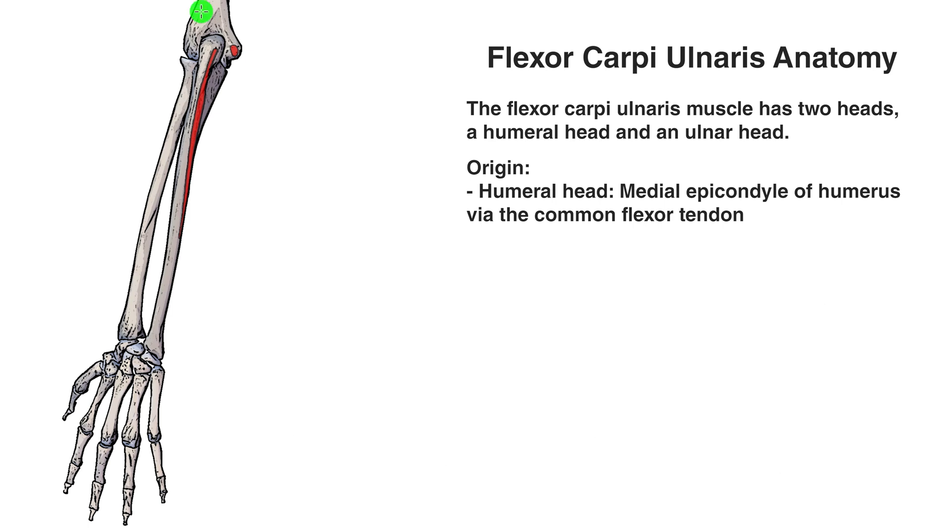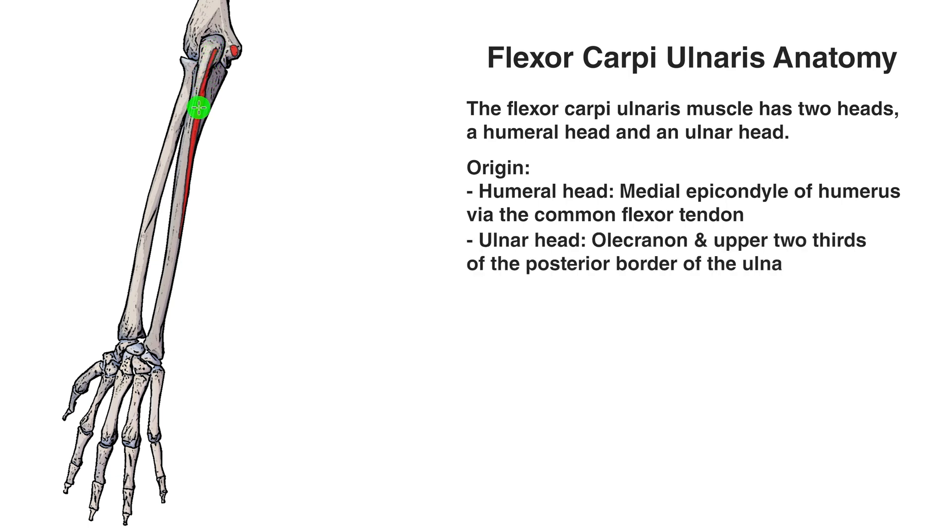Let's take a look at the ulnar head. You can see it starting here just on the back of the elbow. This part of the elbow is called the olecranon — the big bony bump on the back of your elbow. It starts on the olecranon and continues down the posterior border of the ulna, covering around the upper two-thirds of that posterior border. So the origin point is the olecranon and the upper two-thirds of the posterior border of the ulna.